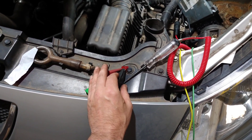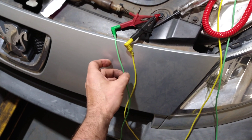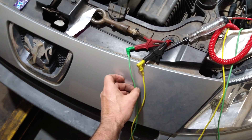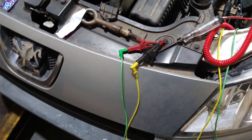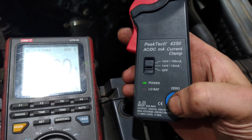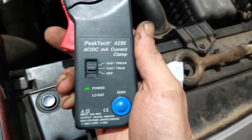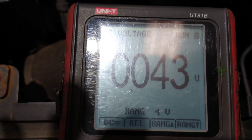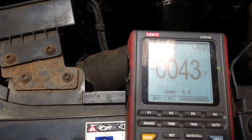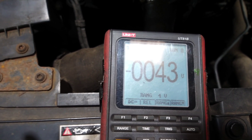By jumping those two wires through a fuse, that's making the car start. I wanted to know how much current is coming through, so I put the current clamp on the low amp setting. One millivolt equals ten milliamps, so I need to move the decimal place over. That gives me approximately 413 milliamps going from one wire to the other.